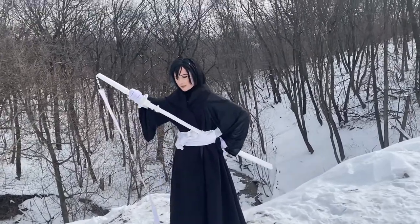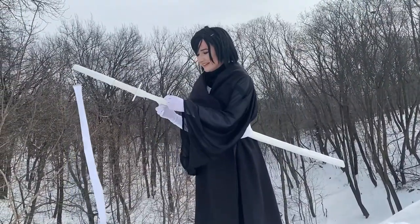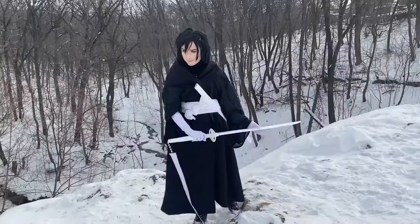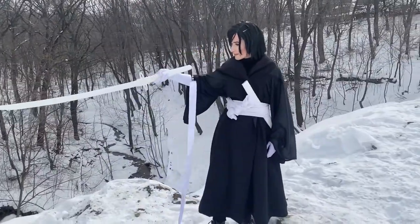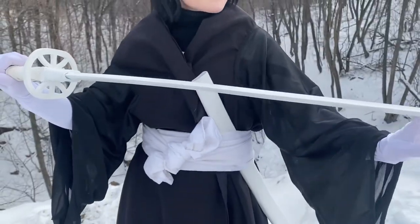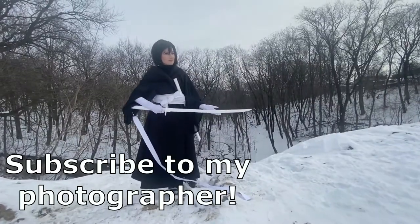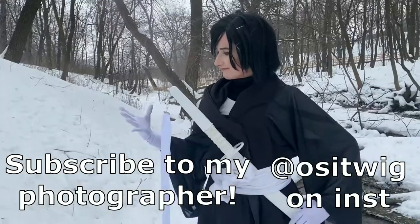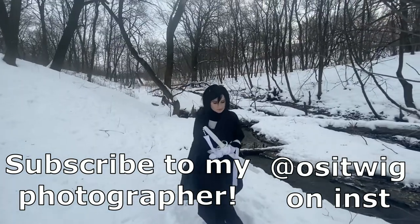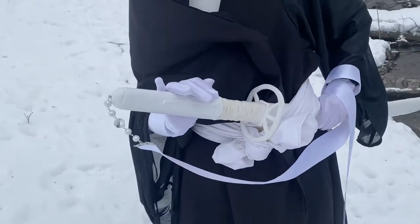Even though I crafted Sode no Shirayuki, I didn't want to actually cosplay as Rukia Kuchiki — I don't hate her, I just didn't want to spend my time and resources on the full cosplay. So I just took everything similar to the Shinigami look. I took my garnet short wig and went with my photographer to the woods so I could film proper footage for this work and maybe make some photos. I'm so happy and grateful that I'm finally finishing this project.